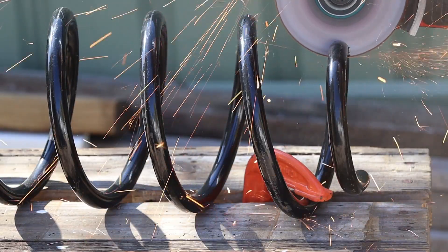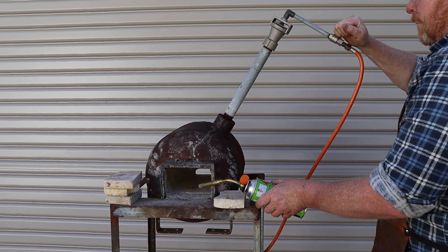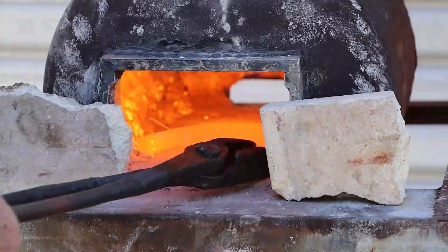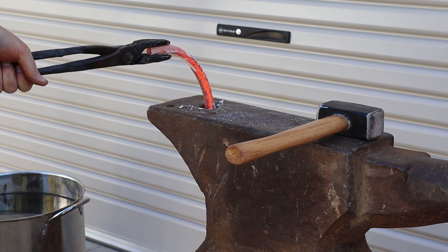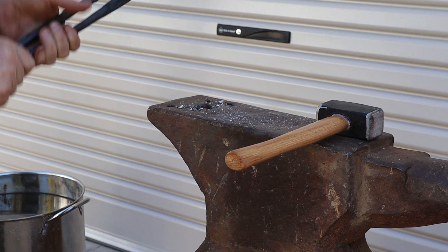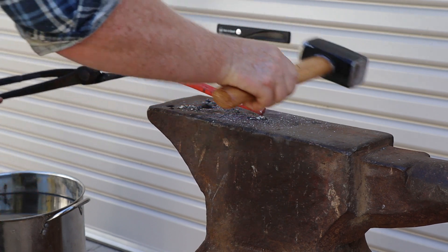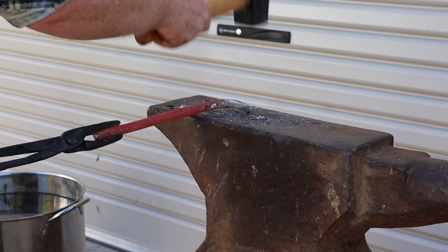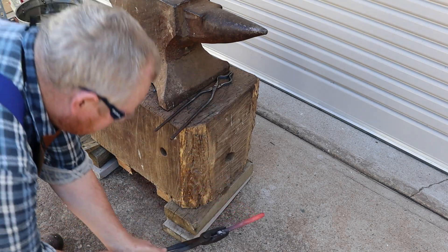I'll start by cutting a half coil off the spring, then light the blowtorch and use it to light the forge. I'll use the anvil's hardy holder to do the rough straightening, then finish straightening with the hammer, turning the workpiece around to straighten the other end. Coil springs are made from high carbon steel which can be hardened and softened by heat treating, so by cooling it slowly we'll anneal the metal, making it softer and easier to shape in the next steps.